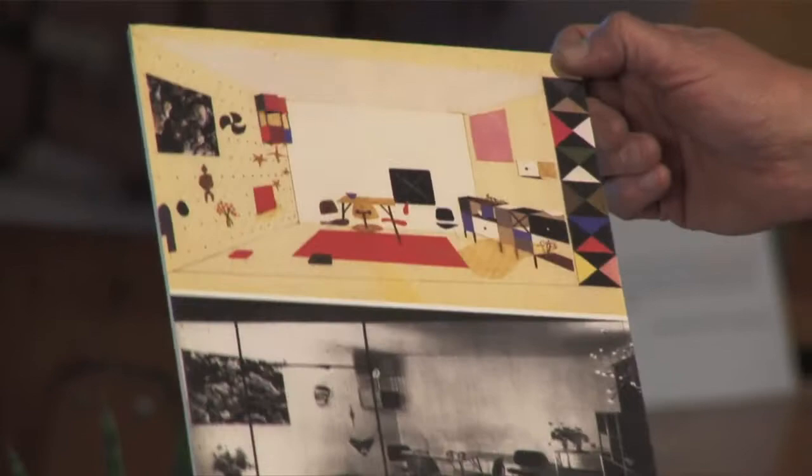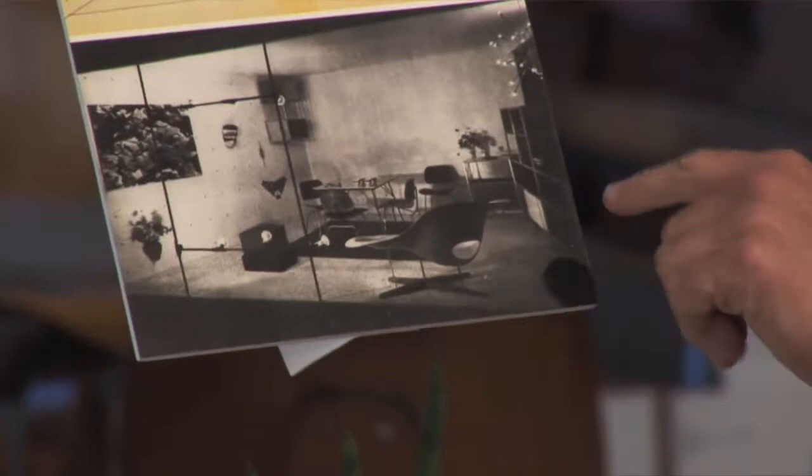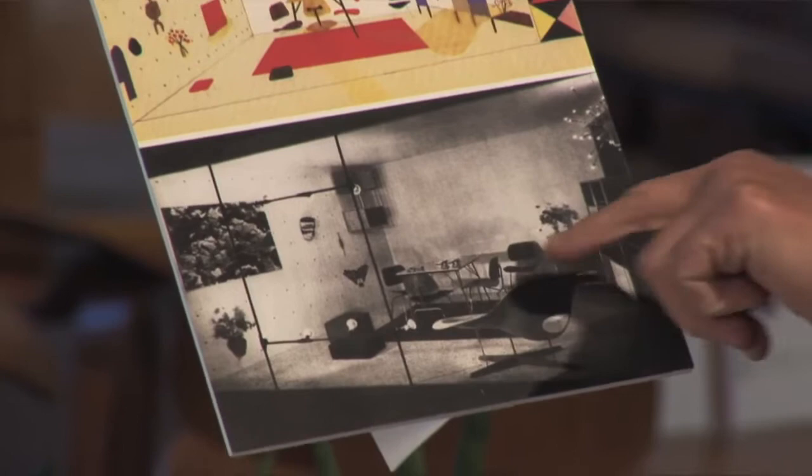In anticipation of that, Ray did a drawing of the Eames design room and she drew in the silhouette of the Lachaise. And here's a photograph of it on display in Detroit with an Eames folding leg table, Eames chairs, an Eames storage unit — a very nice exhibition.